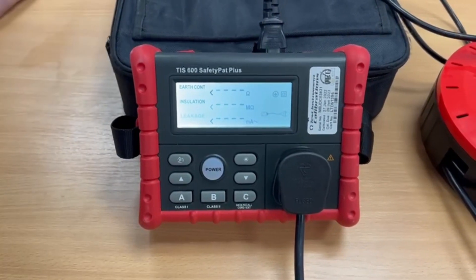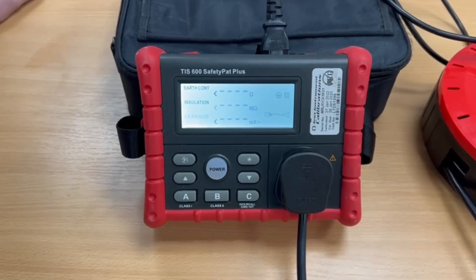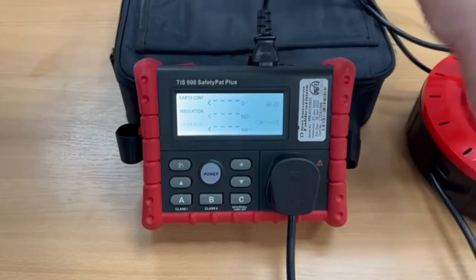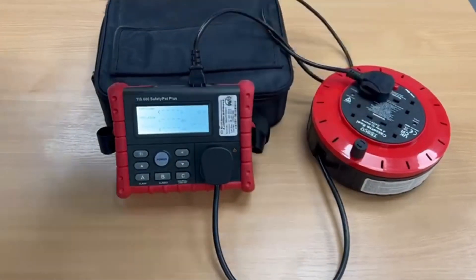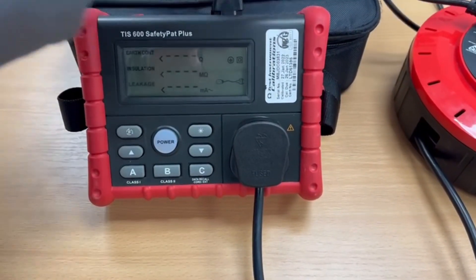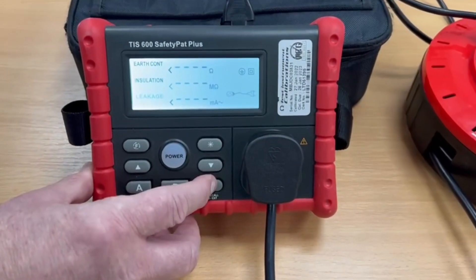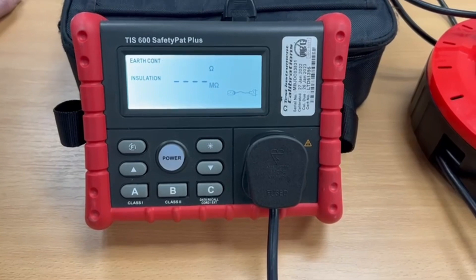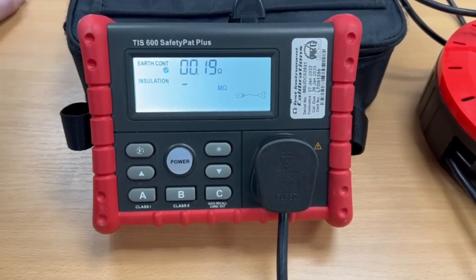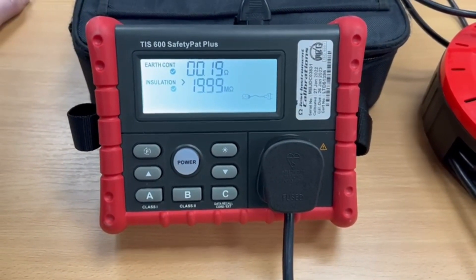It will default to 500 volts as you take it out of the box. The easiest way to demonstrate this tester is to test an extension lead, which I already have connected. It should be unraveled, but for the purpose of this demonstration I'm going to leave it on the coil. We're all plugged in and connected, including the IEC lead which comes with the tester to complete the circuit. So we just press button C — we now carry out an earth continuity test: 0.19 of an ohm, nice tick. Insulation test: greater than 20 megs, another nice tick. And it's done a polarity test and passed.